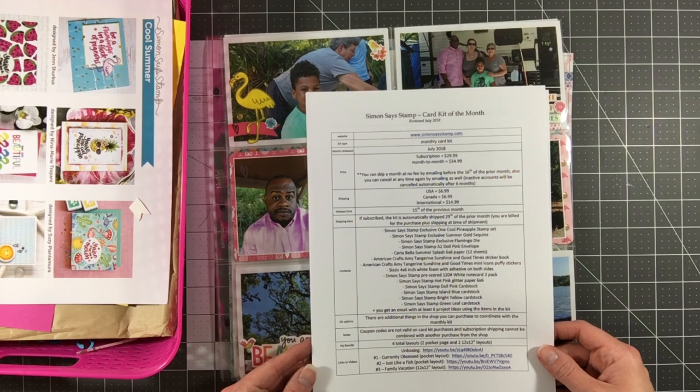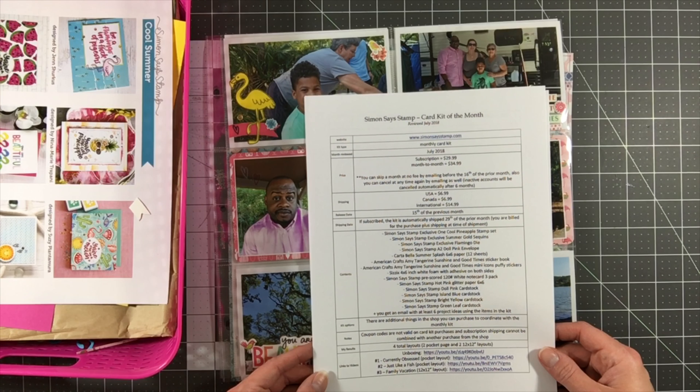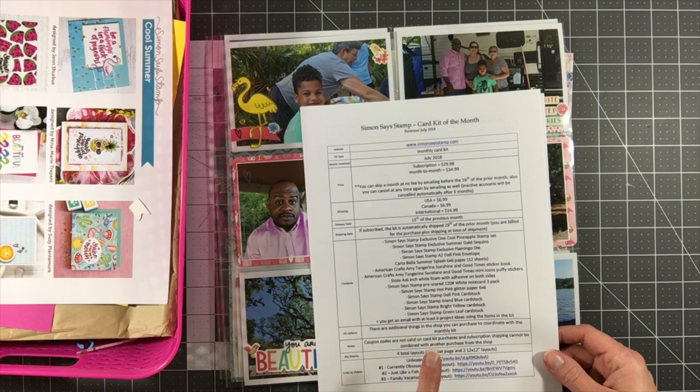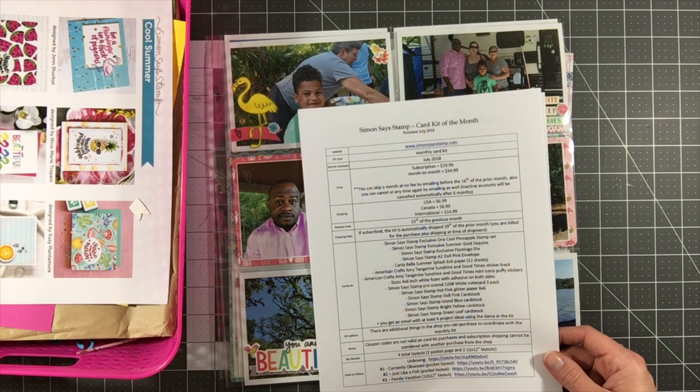As always, I have my resource guide available for download on my blog. It has all the details of the kit and links to all the videos associated with this kit.